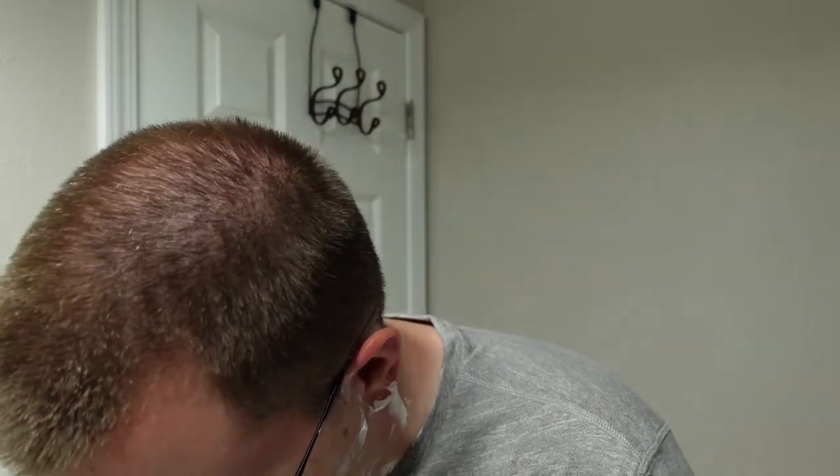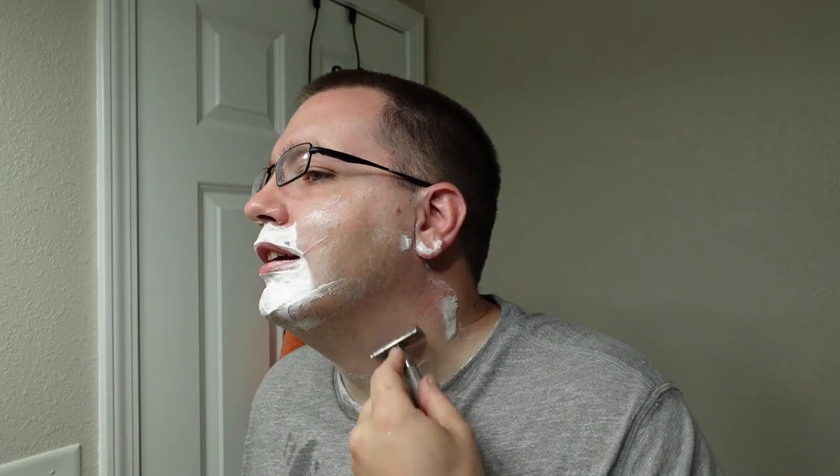This 345 soap — I'm not going to lie — leaves just a little bit to be desired in the residual slickness department. Let me spread this around a little bit... yeah, the residual slickness could be better. It's not horrible, it definitely works, I just have to chase it with some extra water to kind of kick things into gear again.